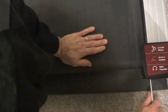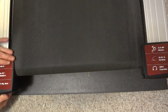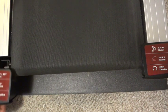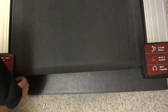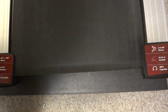Now that the belt is adjusted, we just need to put the end caps back on. Slide them on and put the screws back in. There we go — all done.